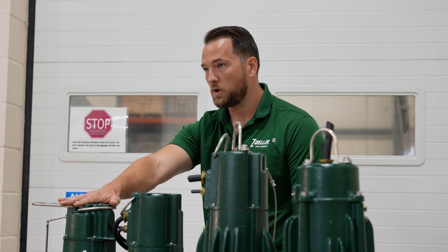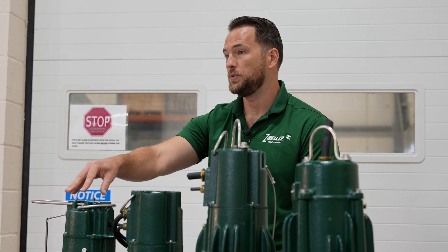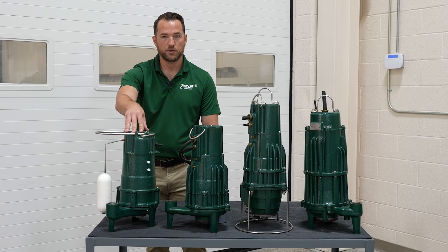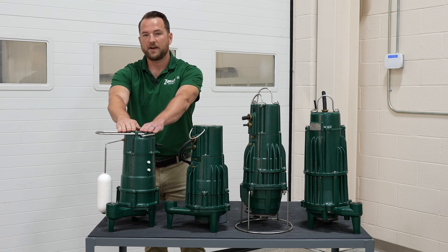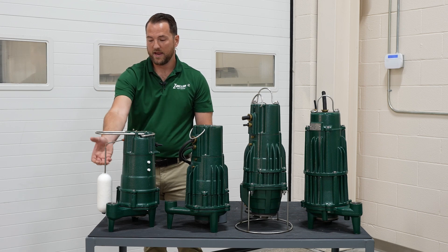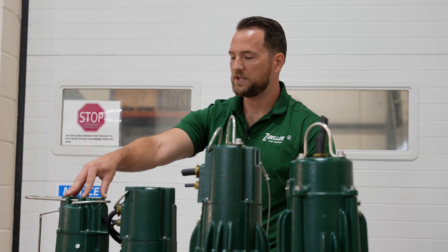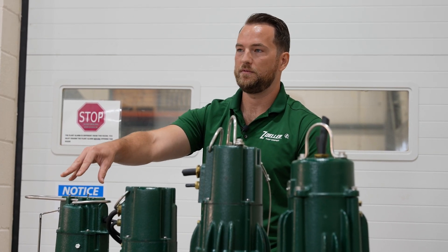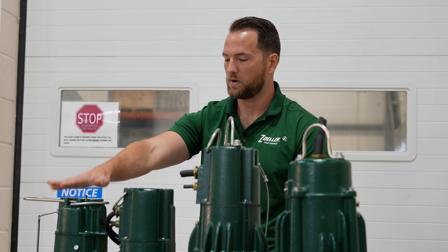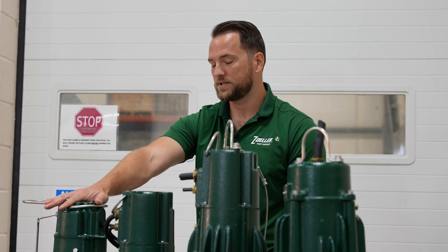Those solids handling pumps are more affordable up front, but the issue is they're less reliable. So if you have a solids handling pump that is beginning to clog or have issues, this pump very easily drops in to replace those. It plugs into a standard outlet, comes with a float switch for automatic operation, and you don't have to spend extra money to upgrade any electrical circuits. It's a great drop-in replacement option, and also great for a new install as well.